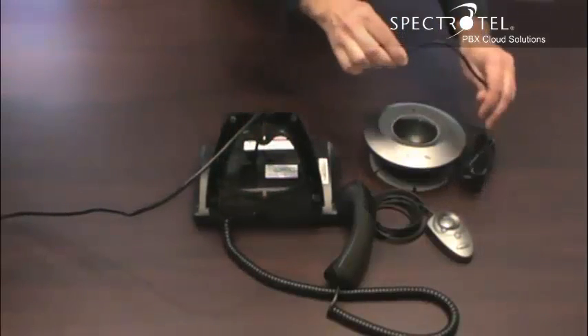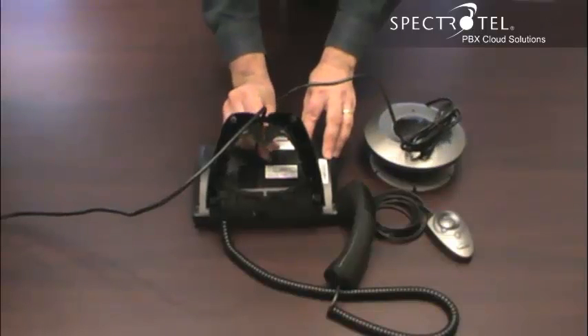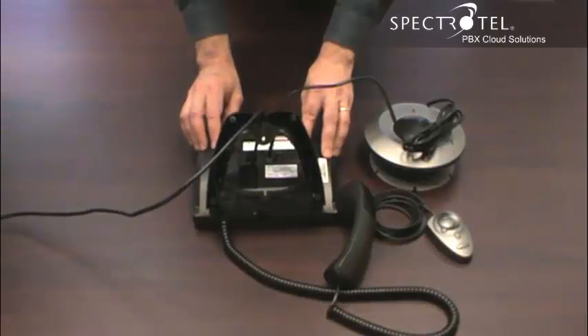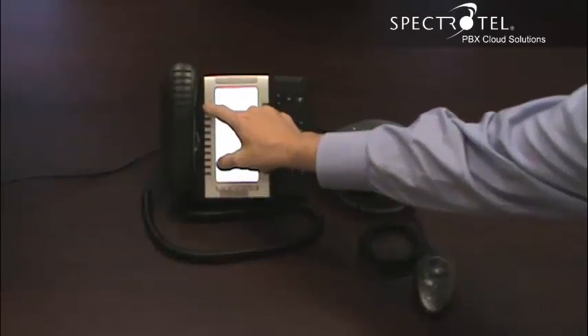The conference module connects into the port designed especially for the conference module. When the phone boots up, it will be ready to make and receive calls. When the phone displays activate, you can activate the phone by pressing the key.